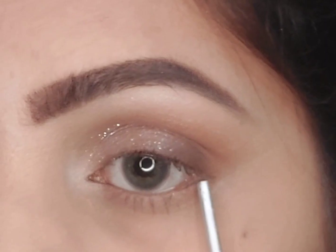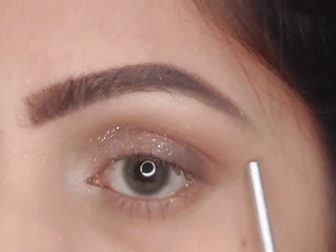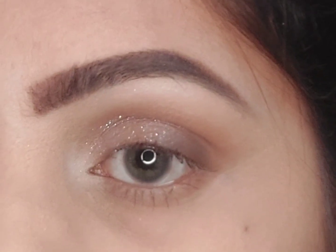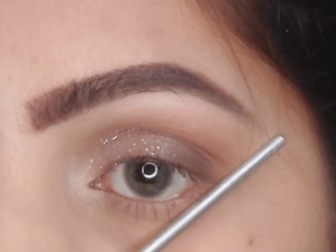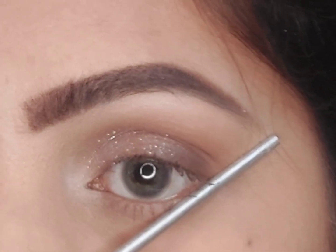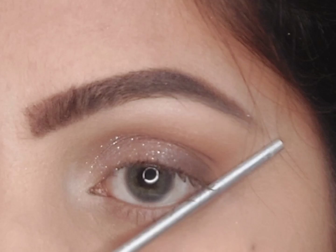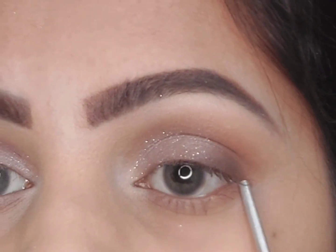A wing is an extension of your lower lash line towards the end of your brow, which creates the best angle. To create the angle, I'm going to pull my brush just like this and draw three dots along this imaginary line, each playing a different role. The first dot goes right at the outer corner of my eye, which will be our starting point.